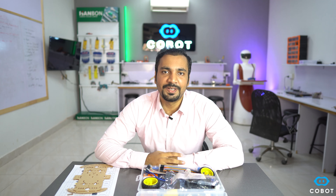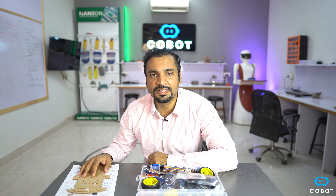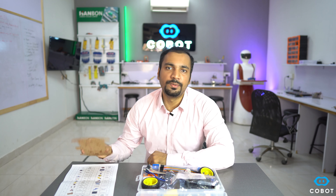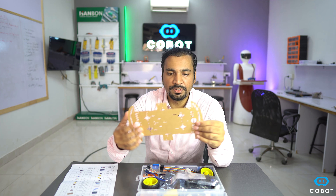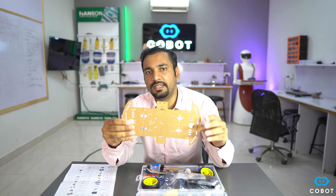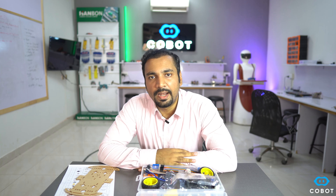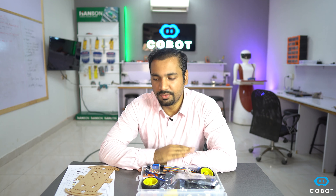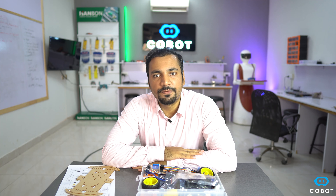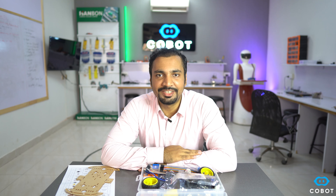Assalamu alaikum, my name is Sayyid Osama Aziz. Welcome back to another class of introduction to robotics course. In today's class I am going to assemble the robot chassis. This is the chassis that we are going to use for the entire robotics course, and we will make four types of robots using the same chassis. But before we assemble it, we need to perform some soldering of wires. So without wasting any further time, let's move on to the soldering station.